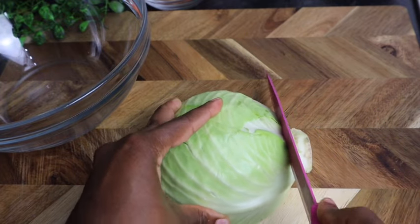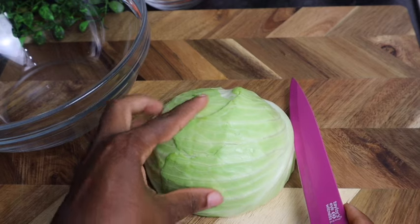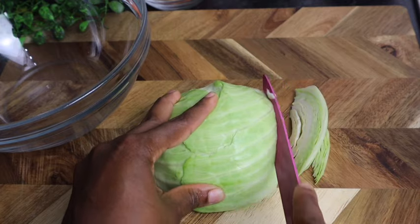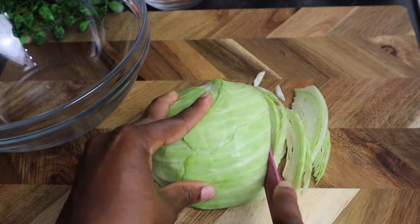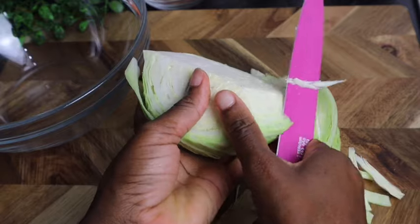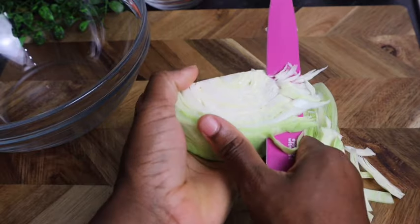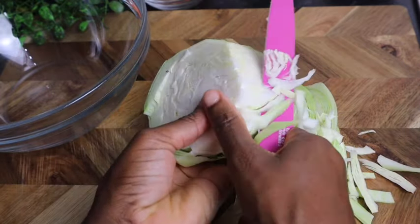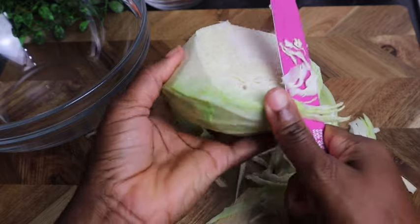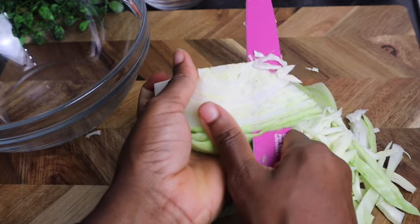So guys, I'm gonna start off by cutting my cabbage — I washed it also. I'm gonna remove the top part and I'm just gonna cut it like so. If you want, you can cut it in your hand like so, but you have to be careful especially if you're not used to it. If you're not used to it, do it on the board.